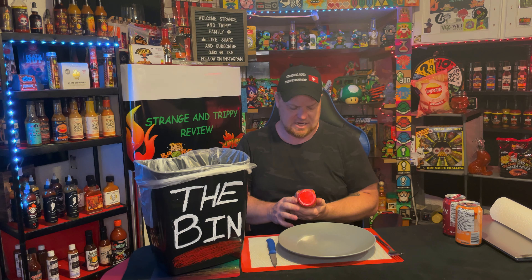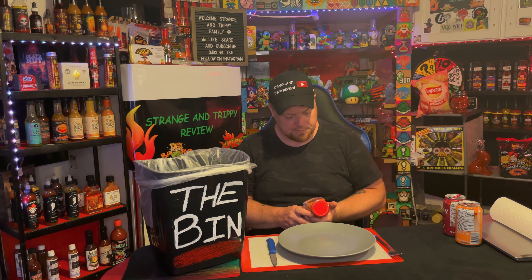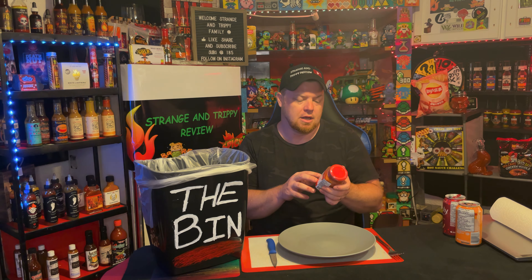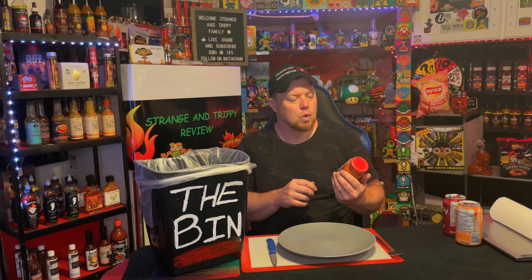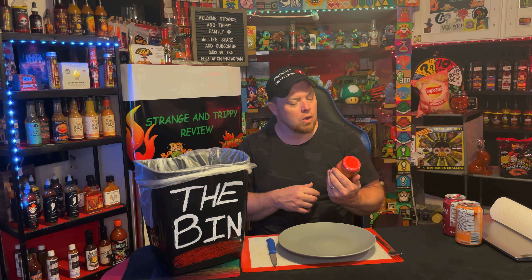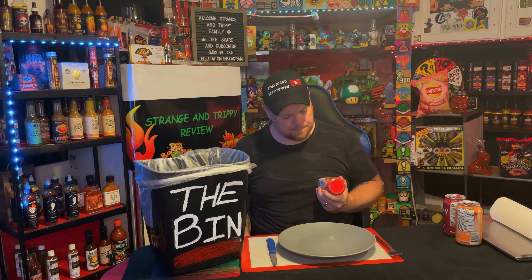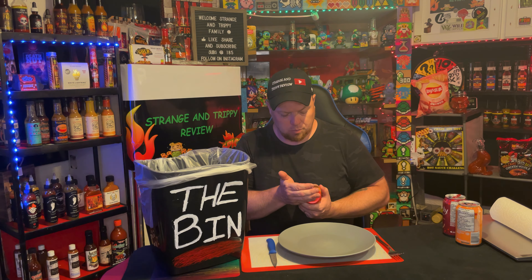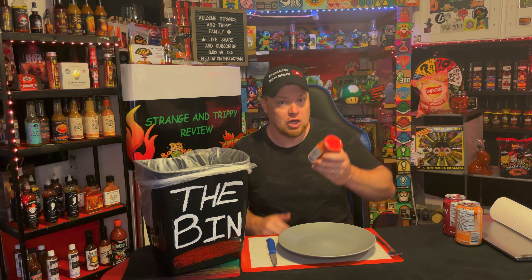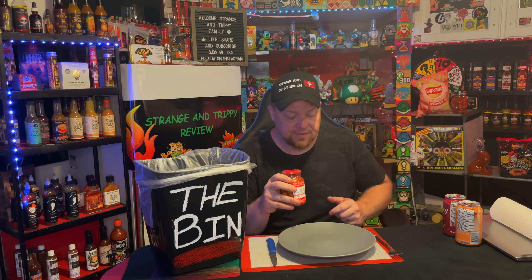Hey guys, Strange and Trippy coming back at you — we're gonna do stinky tofu, or some people call it fermented bean curd. This one is bean curd in chili oil. They just did bean curd, fermented stinky tofu — they all have a bit of alcohol in them because as things ferment, they make alcohol. So I won't be drinking the juice, sorry guys.